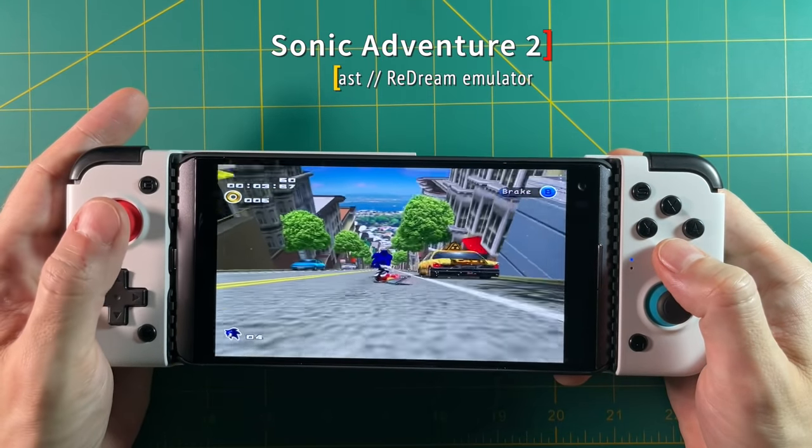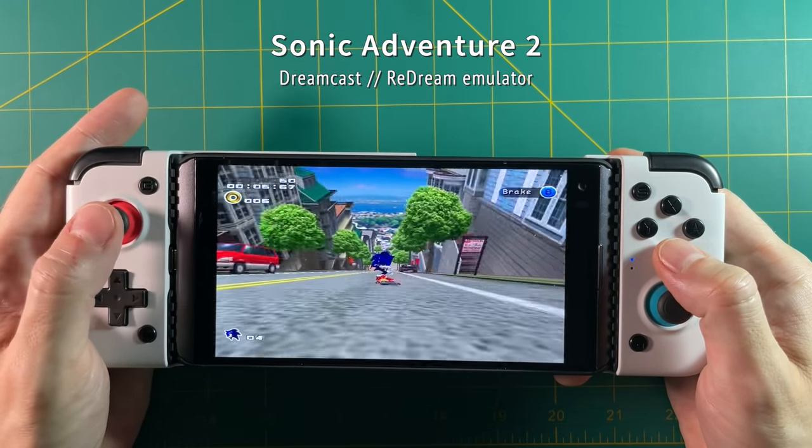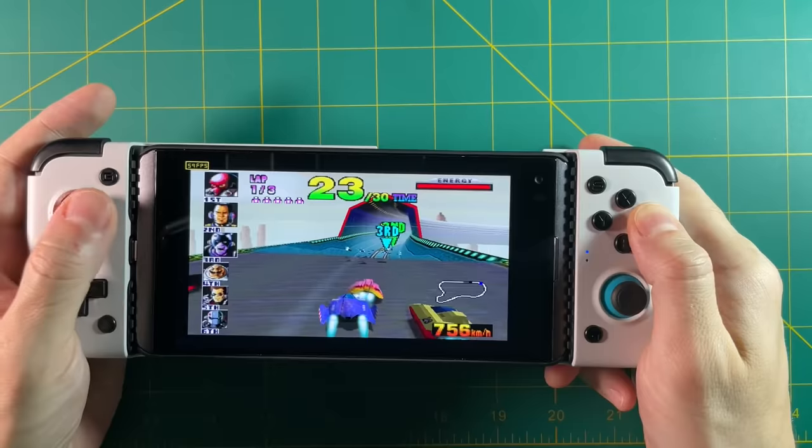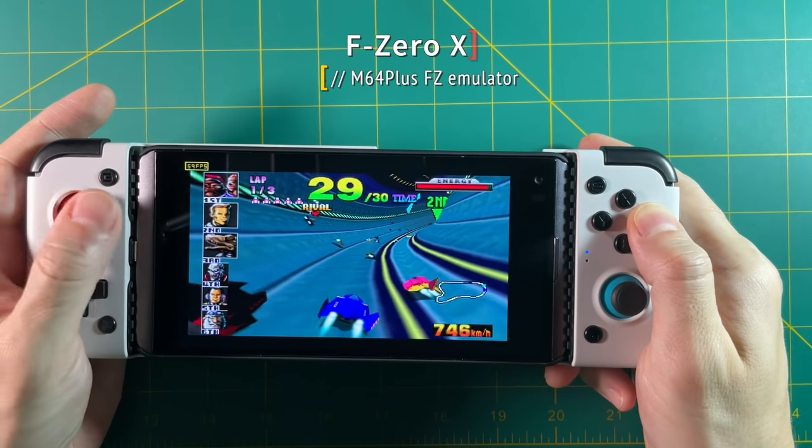A little bit more testing when it comes to latency — Dreamcast was just fine. Look at this sweet move on Sonic Adventure — beautiful. Really, across the board, every emulator I used did really well with this controller.